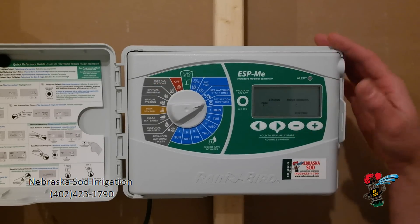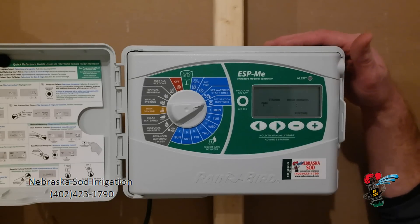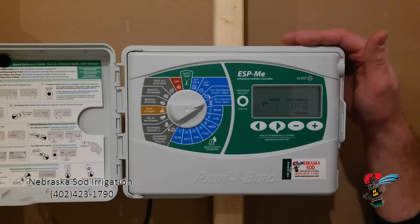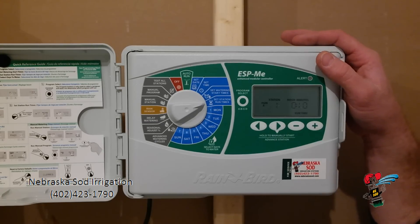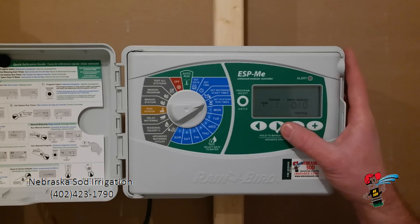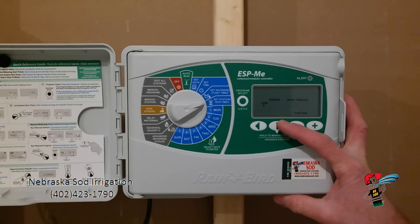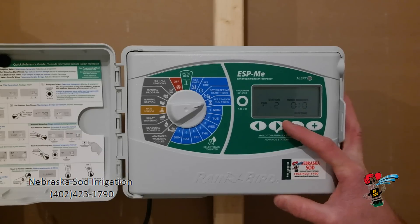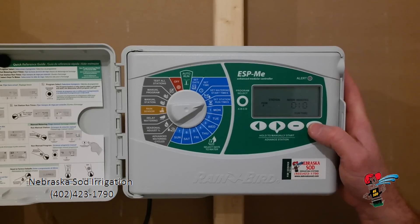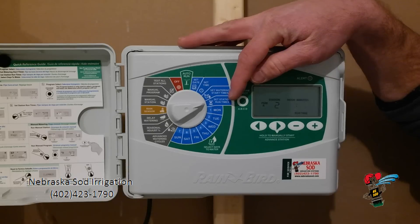Station run time. If this is a system put in by Nebraska SOT, you should have a yellow sheet above your controller in the garage that will tell you how long we recommend each zone to run. On this particular clock, you can choose using the plus or the minus to adjust whichever station you would like more or less time. I am going to arrow over to zone two and adjust it for more than ten minutes, up to fifteen. You can adjust all your station run times with this part of the dial.